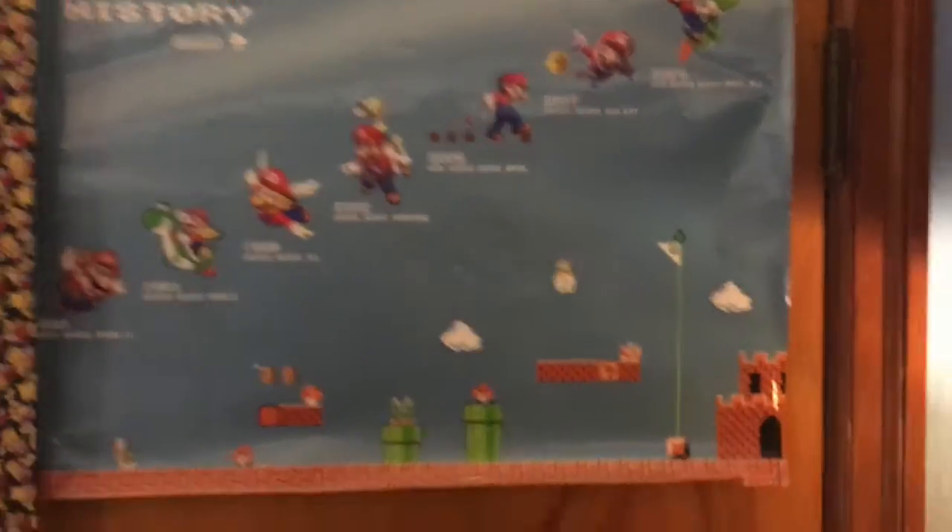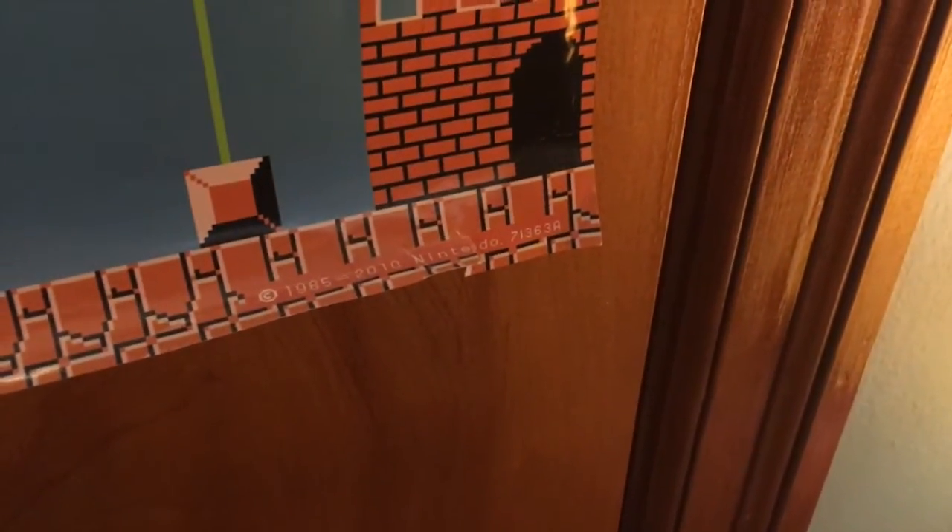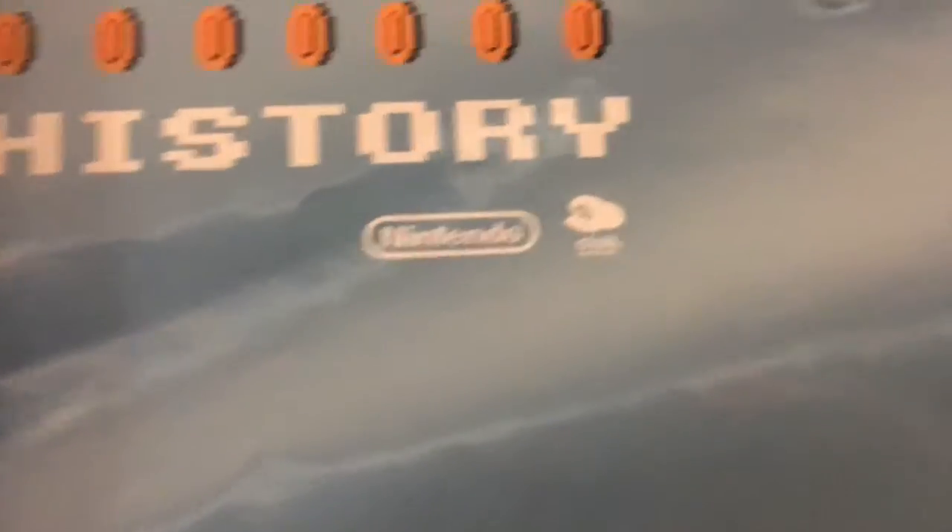And then we got this old Mario poster from when Club Nintendo was still a thing. Pretty sure there's Club Nintendo somewhere on here — Nintendo 2010, actually. Yeah, right there: Club Nintendo. So that's all the stuff hung up around my room.